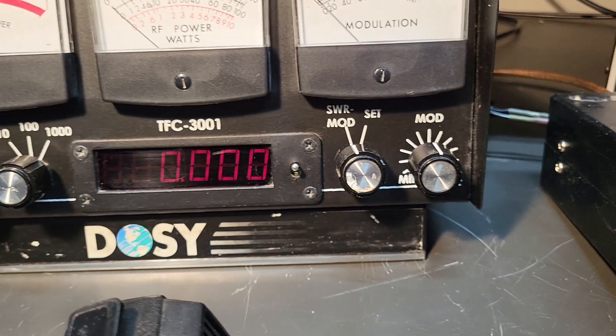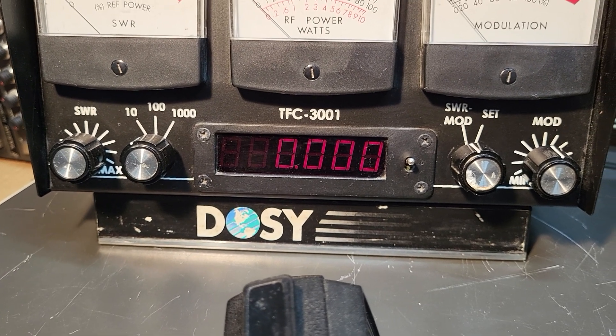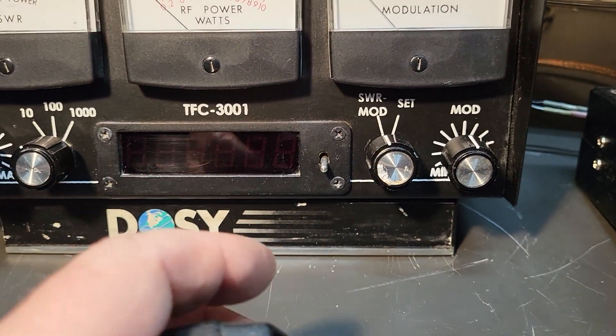You click it out there to set. The cool thing about this is it has three different wattage settings: 10 watts, 100 watts, or 1,000 watts. And there's a frequency meter here, so you don't have to use it — you can turn it off if you don't need to.